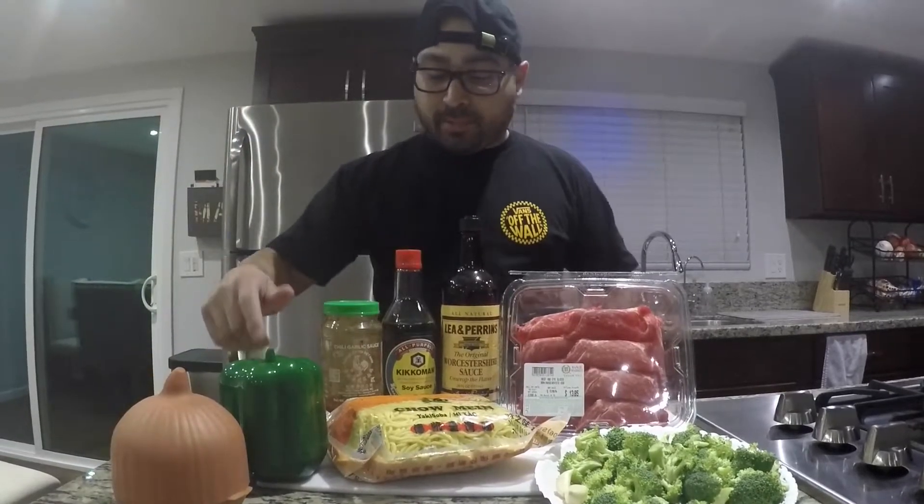What's up you guys, welcome back to the channel. Today we're gonna do some broccoli beef chow mein. I got some thin sliced ribeye over at the 99 Ranch Market, I got some chow mein there also. We got some broccoli, garlic, onion, bell pepper — saute all that up with some Worcestershire sauce, soy sauce, and some garlic chili. This stuff is fire you guys, you got to try this if you haven't already.